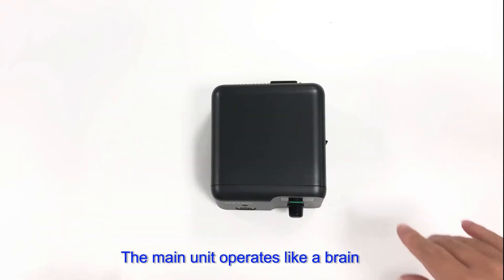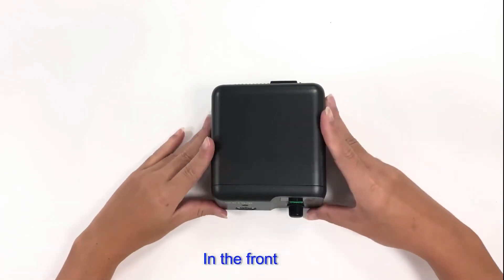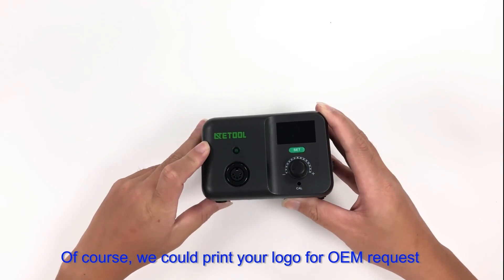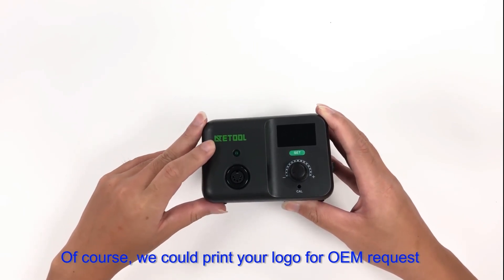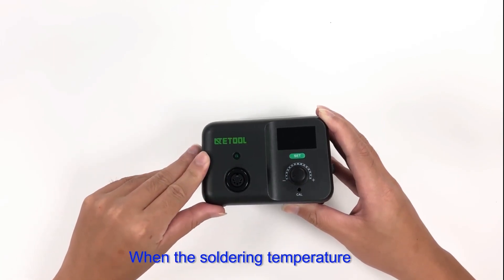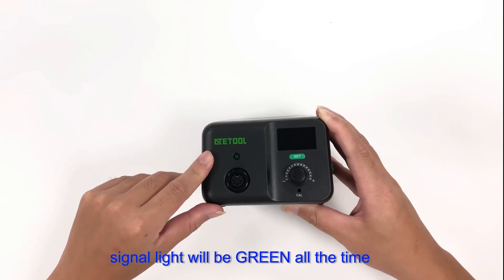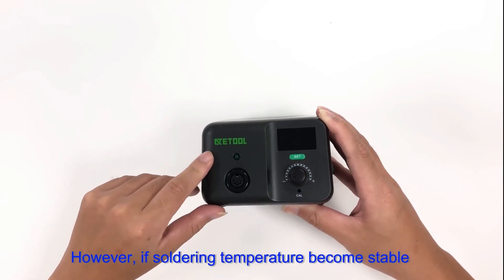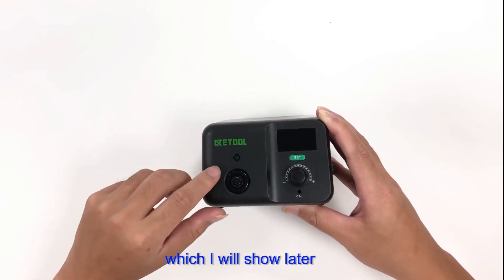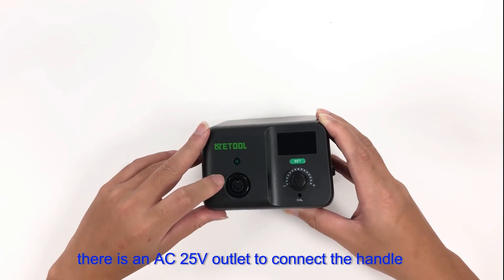The main unit operates like a brain to control all soldering parameters. On the front you can see the ATE2 logo in green — of course, we can print your logo for OEM requests. Below the logo is a signal light. When the soldering temperature is rising toward the set temperature, the signal light will stay green. Once the temperature becomes stable, the signal light flickers at a fixed frequency. Below the signal is an AC25 voltage outlet to connect the handle.